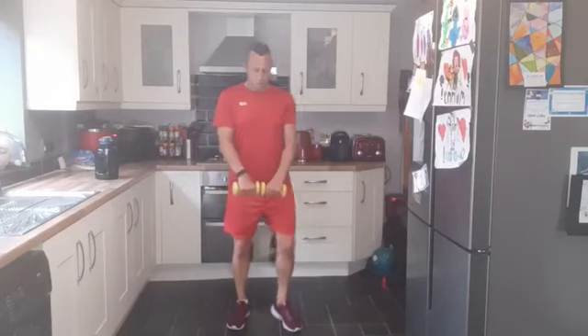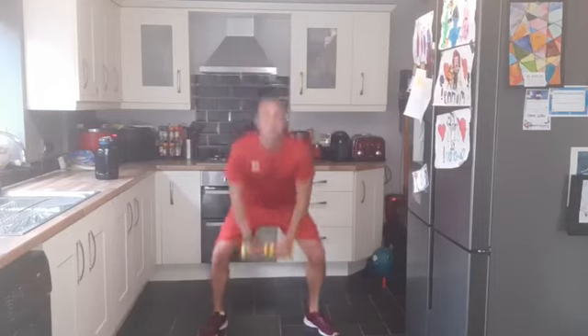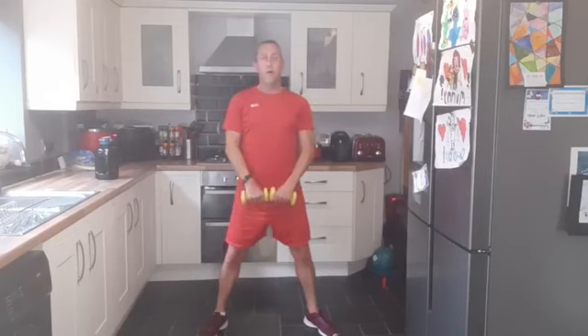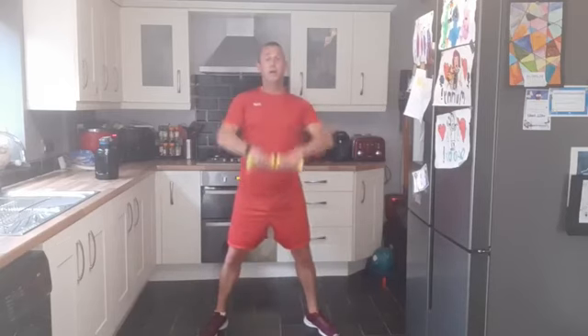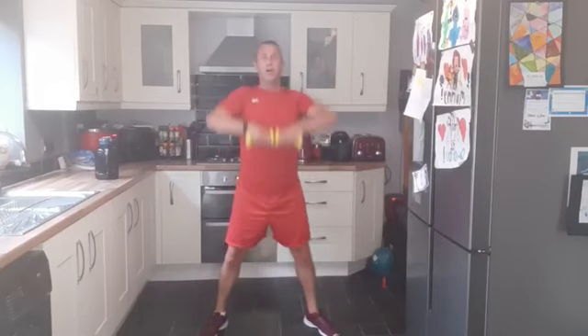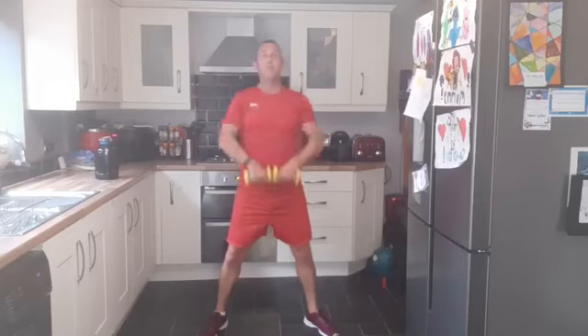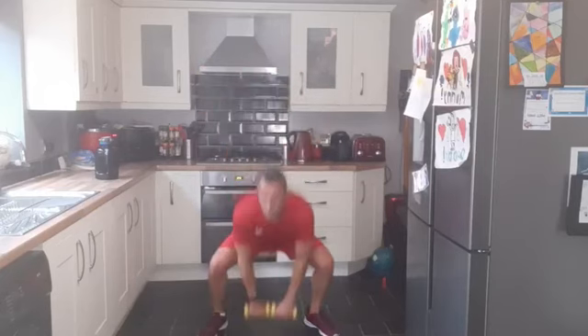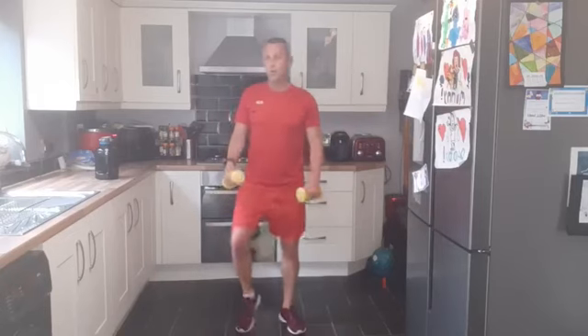We've got the squat and upright row — dumbbells together, feet shoulder-width apart, lean back into heels. Let's squat and come up and down. Deep breath, get oxygen back in. Wow — sweaty, sweaty, sweaty. Absolutely wet through — what a great workout! Should have done it outside in the rain, would have been a bit cooler. Good work, ten seconds. Two, one — good work, everybody. Three down, five to go.